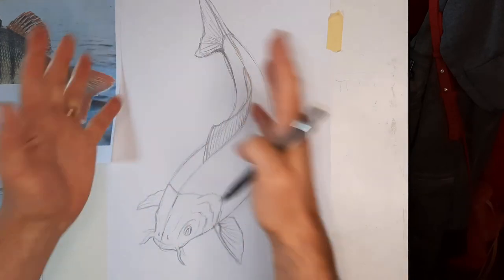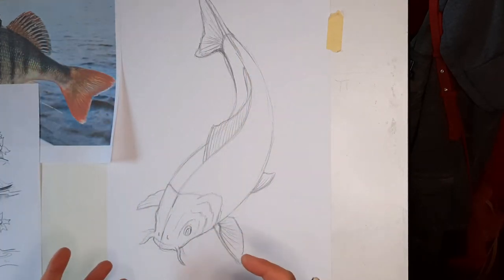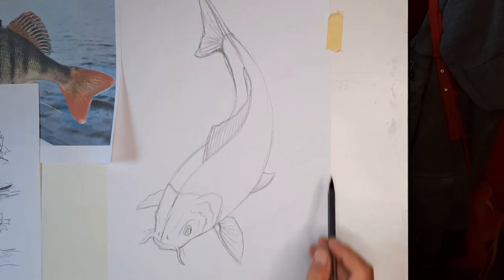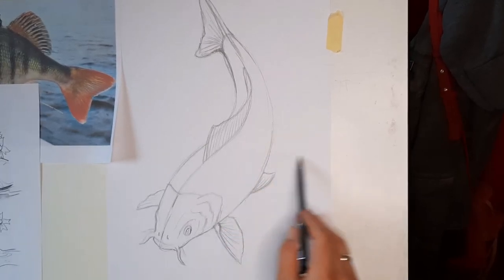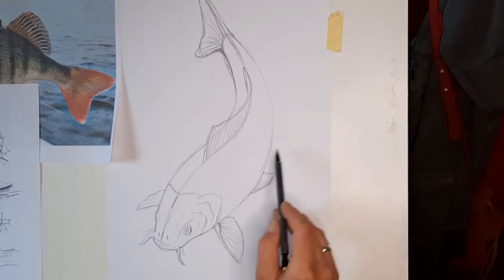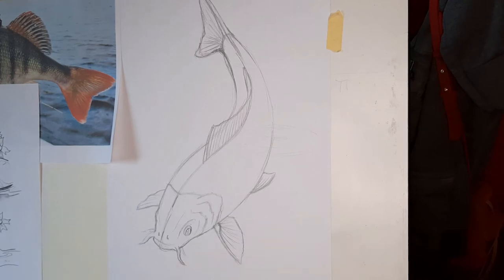We're now getting the whole balance of the fish. If we're making this as part of a larger tattoo or picture, we could start introducing things like lily pads. Often these fish, if you see them in reality, are swimming around on the top searching for food — they're quite hungry beasties, always on the beg. So they'll always be up in amongst the plant life. You could do things like that at this point. What I'm going to do as well is start to put the fins in.